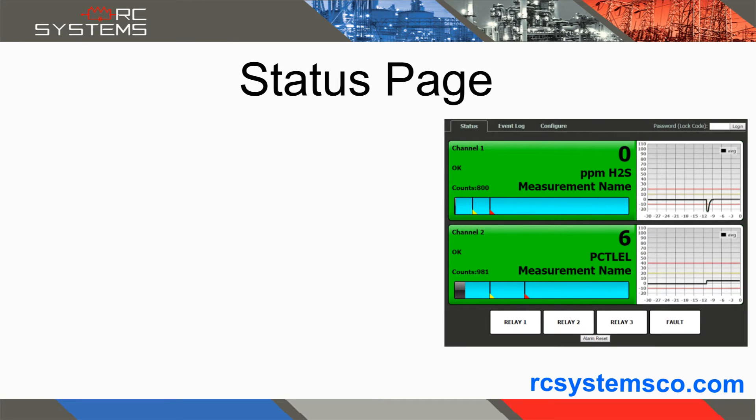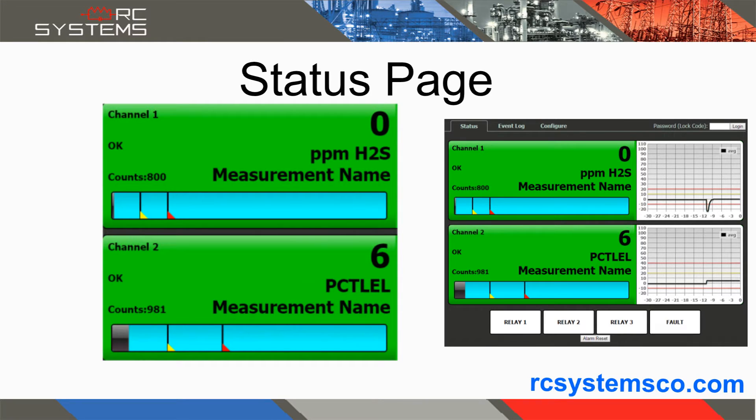The status screen displays all active channels simultaneously. The left side of the display shows the channel's status, level, engineering units, and the user-configured measurement name.